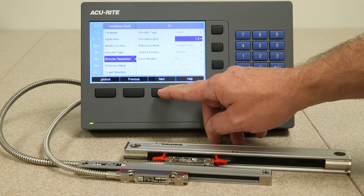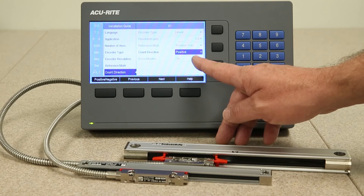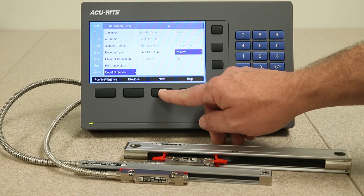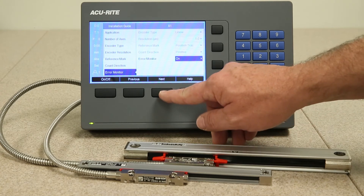Press the next key. Now it's asking you for count direction — either positive or negative. Press the next key. Then it asks whether you want error monitoring on or off. Press the next key to continue.